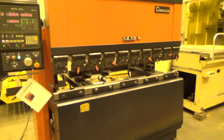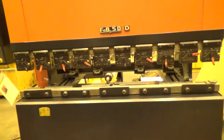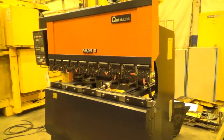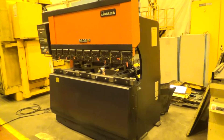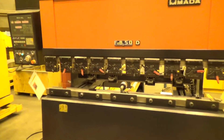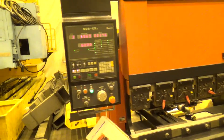Here we are looking at a 1989 Amada Fine Alpha Bender, 50 ton, 6 foot. This is a 1989 machine with an NC9EX2 control in it. It's in very good condition, and it's wired for 460 volts.